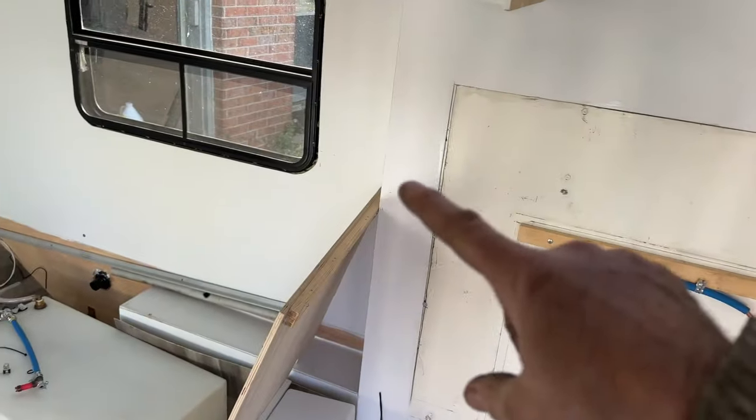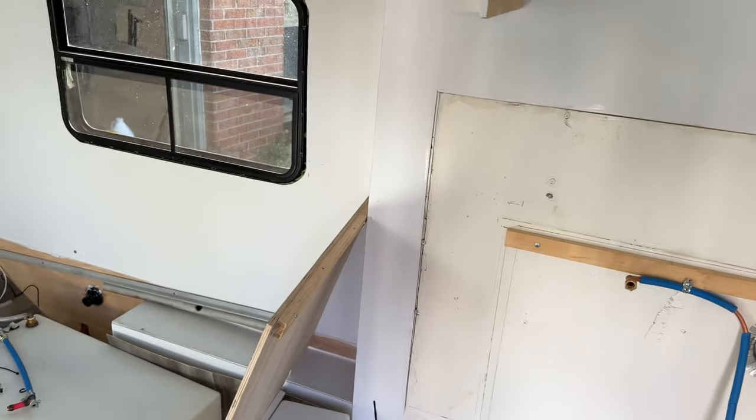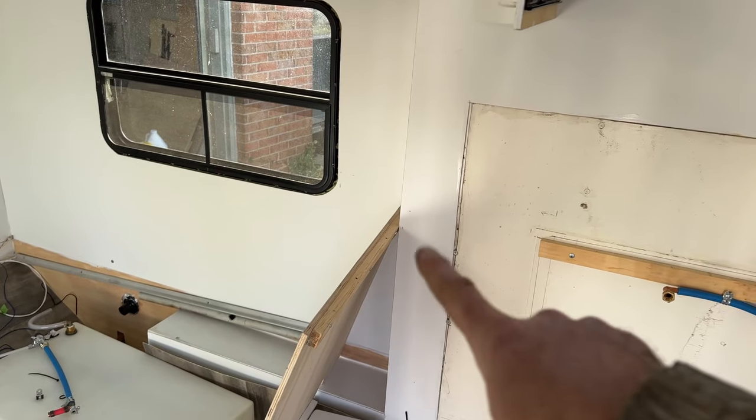I've got my panels on — you can see the old panels and the new extended panels. I've started my cupboards again; I'm going to redo them, bring them out a little further, and put my sink over here.